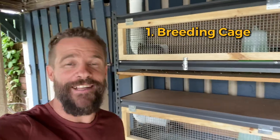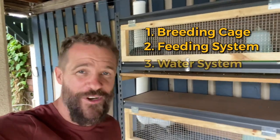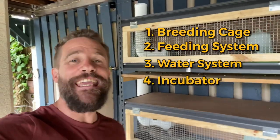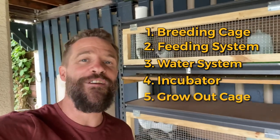Before we jump into the video, let's look at what those five essentials are. The first essential is a breeding cage, the second is a feeding system, the third is a watering system, the fourth is an incubator, and the fifth essential is a grow-out cage for your new chicks.